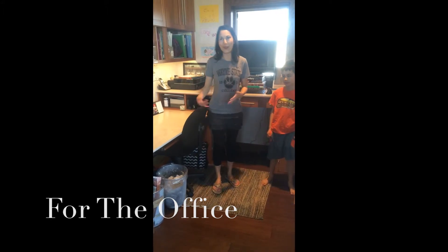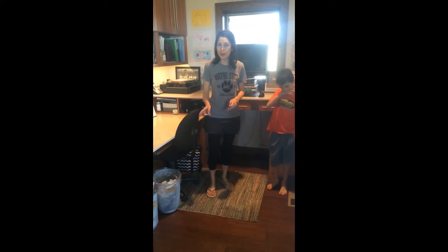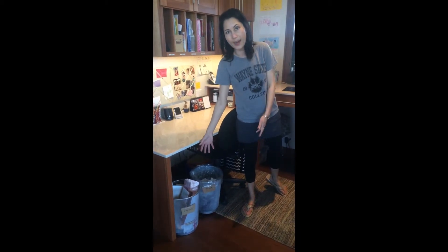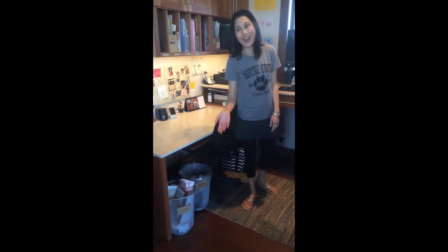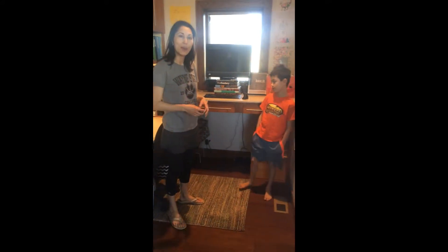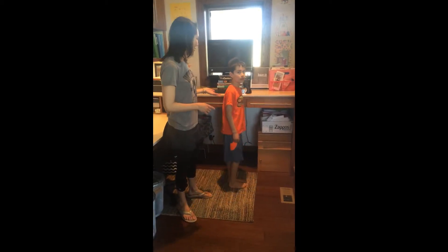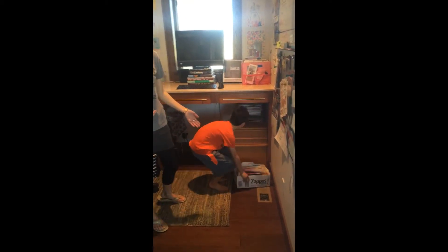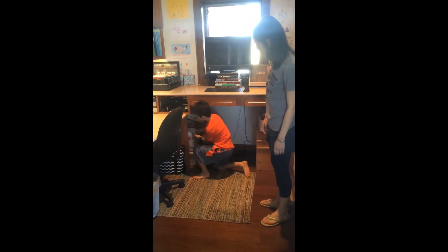We're now over in my office area, which is right off the kitchen. A couple of things that make it really easy to recycle is to have two types of bins underneath the desk area. This one is labeled recycled, so it's easy to put paper in, and the second is labeled trash. We also keep all the envelopes and stuff that comes in the mail so we can use them for grocery lists or to-do lists. We also have an area for scrap paper so we can do art projects and use those.